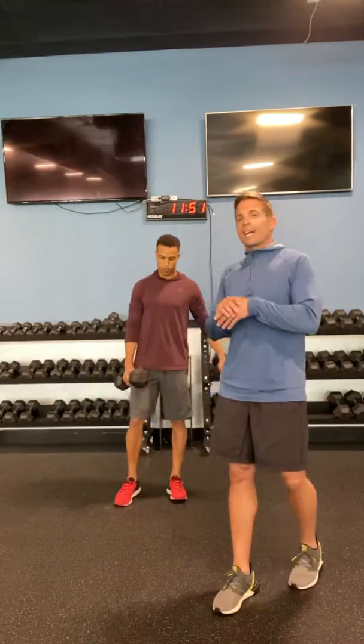All right guys, what's going on? It's Mike. I've got my main man Isaiah with me today, kind of shooting a workout from the Hampstead location. We're about to close the doors here, so we figured we could use this for a backdrop one more time real quick.